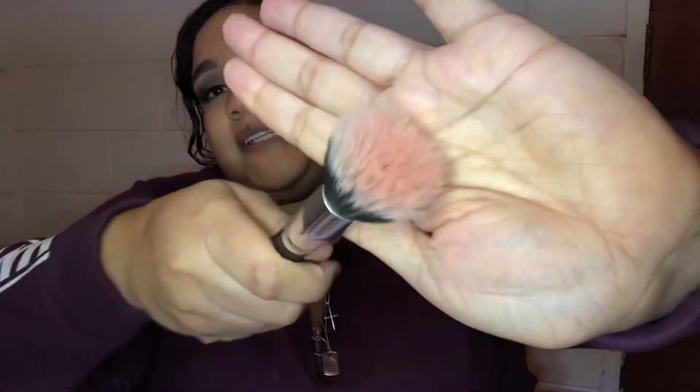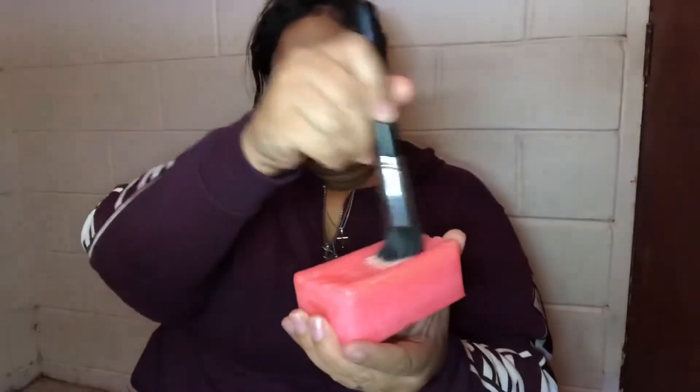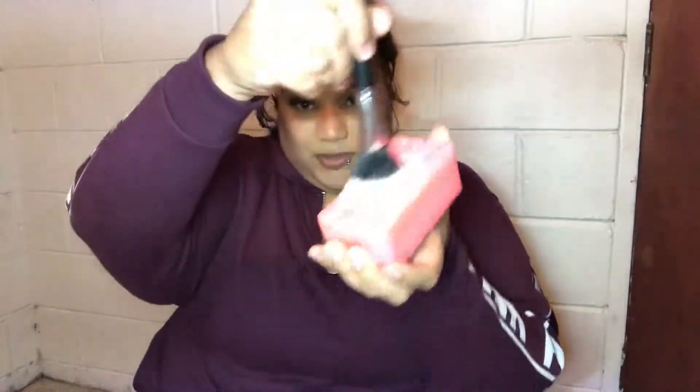I take my water, then I take my brush, dip it in the water, and then I just go around in a circular motion.